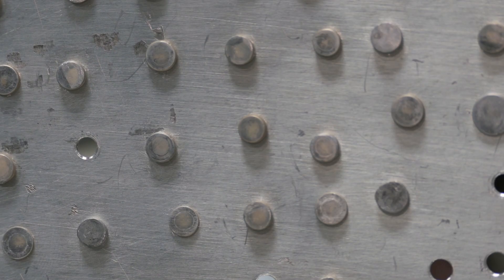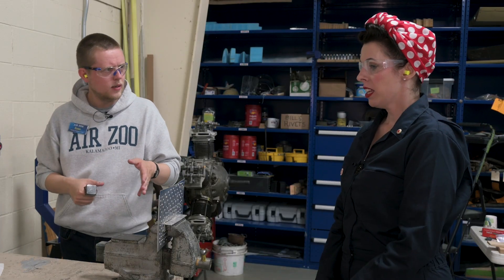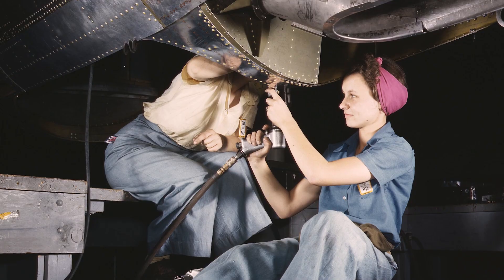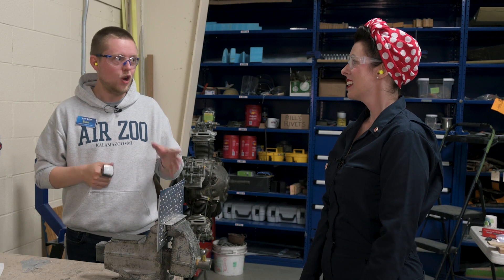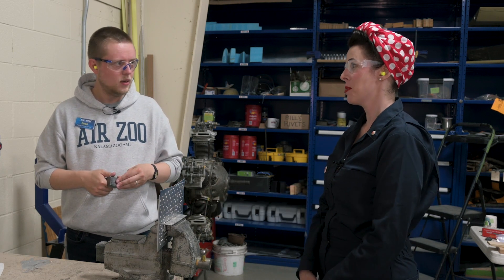How do you know if a rivet is good or not? To know if it's good, you just look at the tail — if that tail has been expanded one and a half times its original size, then you're good to go. This one looks good. What happens if we made a mistake and it's a bad rivet? If we made a mistake, I'd have you drill out the rivet and then we'd have to do it all over again. How many rivets needed to be placed in every plane? Thousands — sometimes close to a million. That is a lot of riveting, especially when you consider that we do them one at a time using this process.